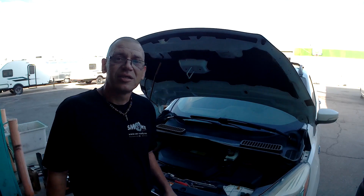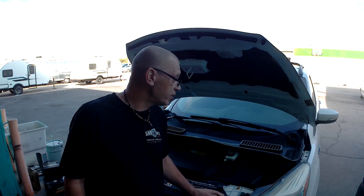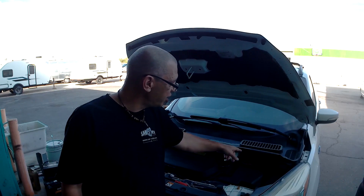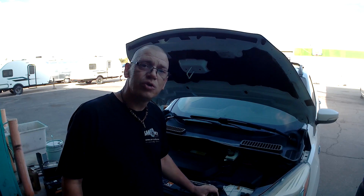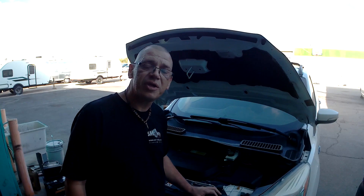Hey guys, this is how you replace the battery for the Ford Escape. The battery is located over there. Let me show you what it looks like — we've disassembled everything but it's not a big deal at all. Let's get into it.